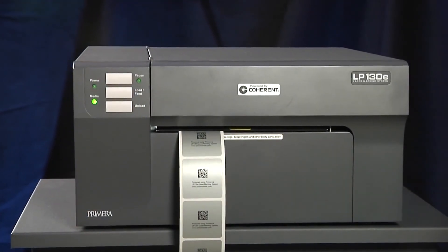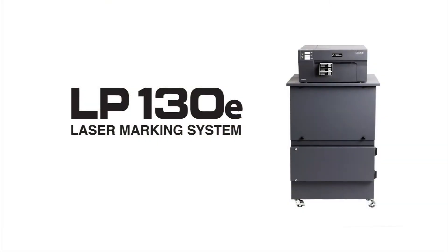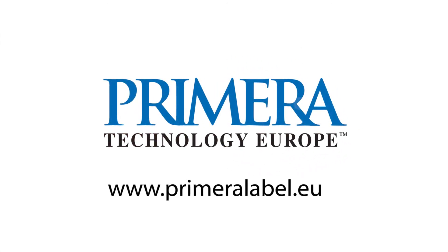Bring your durable label printing in-house with Primera's revolutionary new LP-130E laser marking system. To learn more about LP-130E and Primera's full range of label printing solutions, visit us at www.primeralabel.eu.